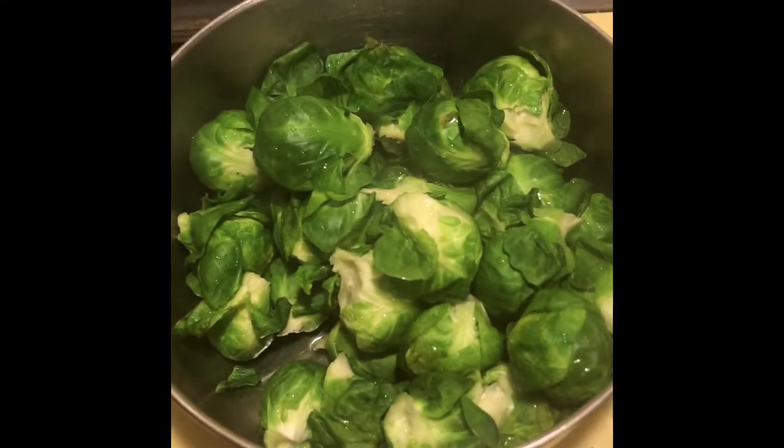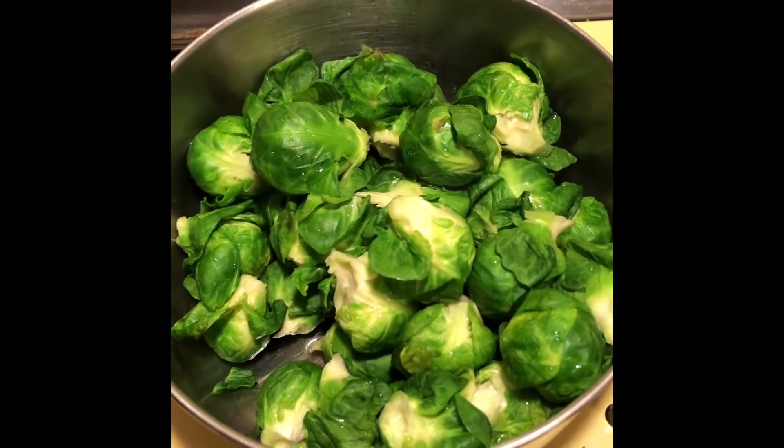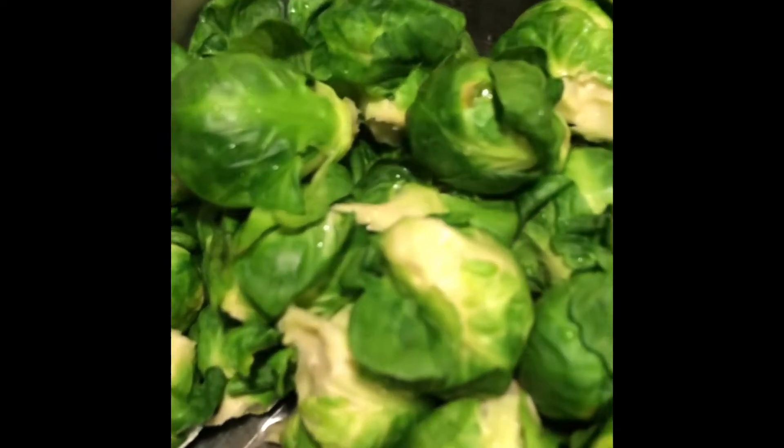Look at them, they're so bright and pretty. That's how you know they're done — they turn bright immediately. You can do this with your kale, you can do this with any vegetables that you want to preserve in the freezer.